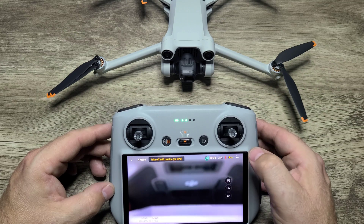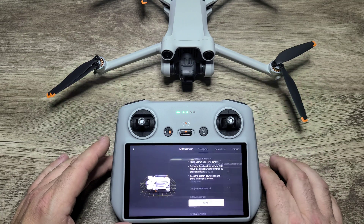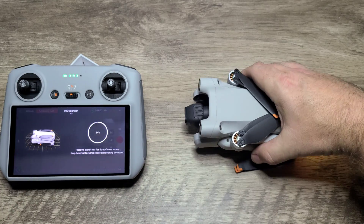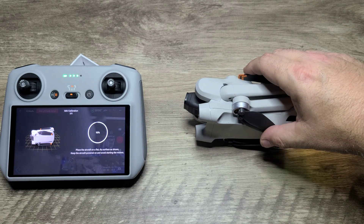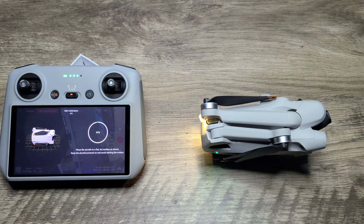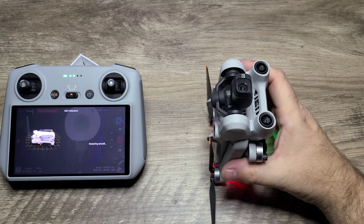Go back into the three dots in the right-hand corner and go ahead and go to the IMU calibration. You want to do this on a smooth, flat, level surface with no movements. Orient the craft folded, powered on, in the exact way it shows you on screen. You'll get a green flash on the LED lights on the craft indicating a proper calibration.